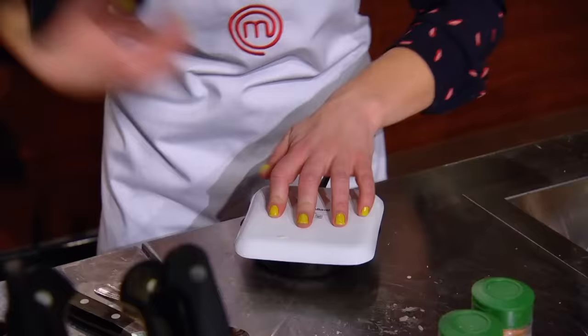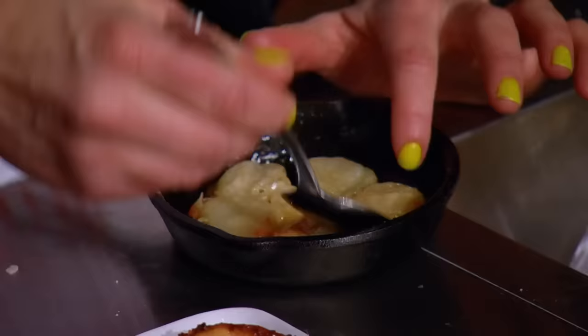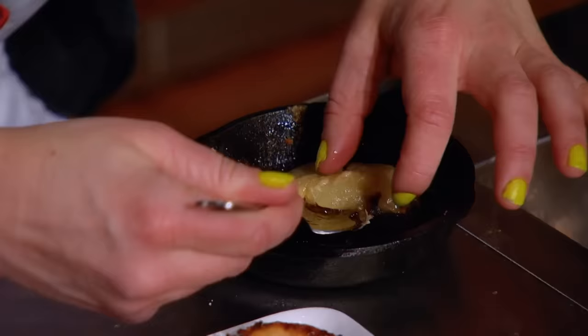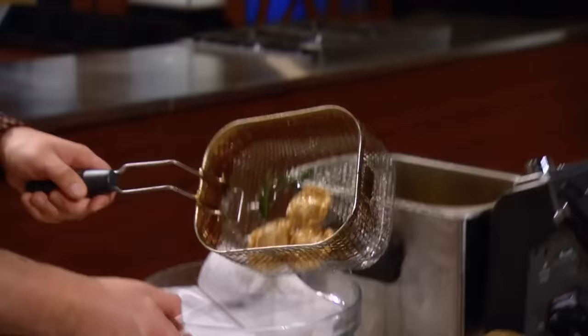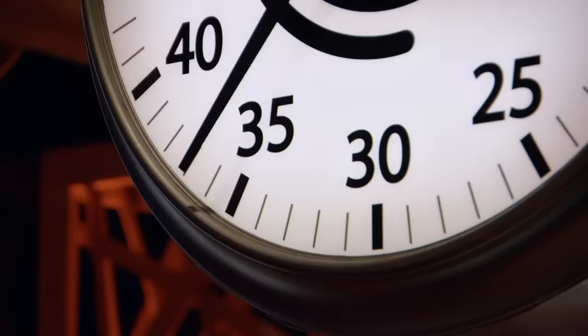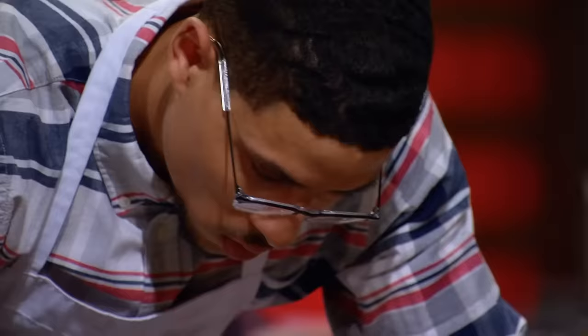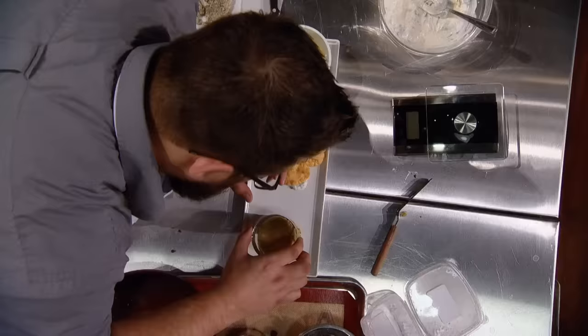Feels promising. Jennifer is just about to flip her tarte tatin — it's the moment of truth right here. Some of the apples are actually sticking to the bottom of her pan. I just want to fix this as fast as I can. One minute, one more minute — get going! Josh hasn't even started plating. This is going to be so close. What am I missing? Come on.